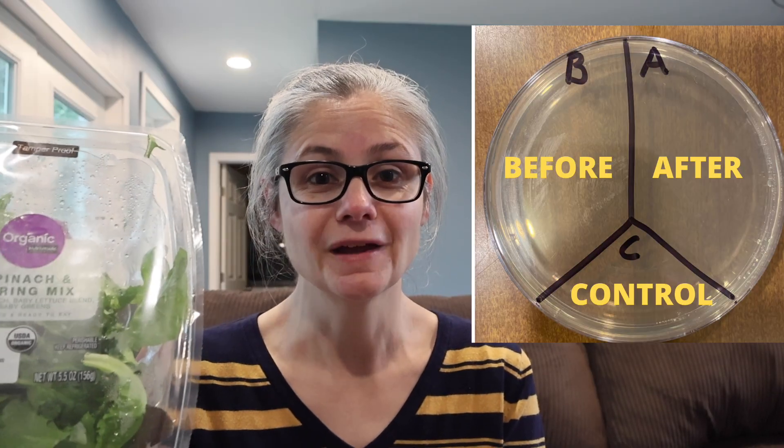In order to test how much bacteria is on the vegetables before and after cleaning, I'm going to take a petri dish and label it A, B, and C. I'll take some sterile swabs and swab the lettuce, placing that sample in the section labeled B for before. Then I'll wash the lettuce according to a couple of different methods, swab the lettuce again, and place that sample in the section labeled A for after. C is my control — nothing goes there.